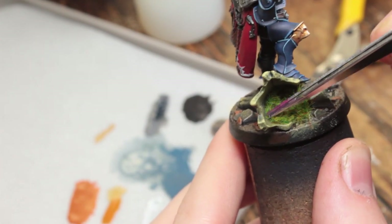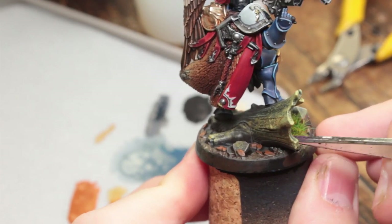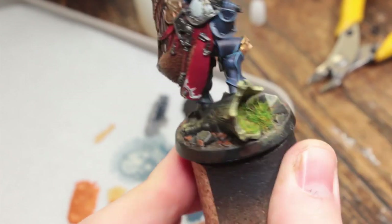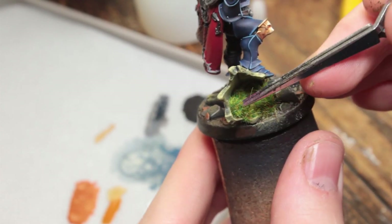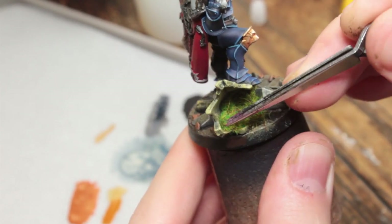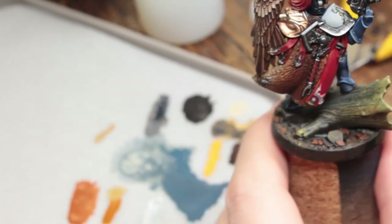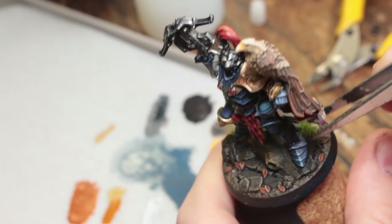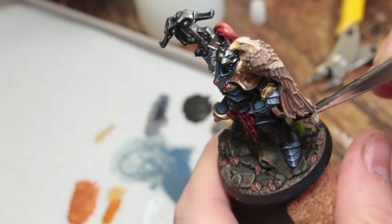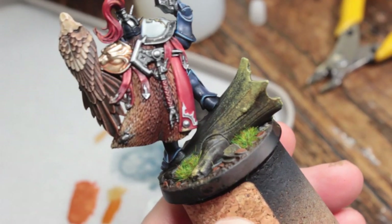I'm using a mix of long and short grass tufts to give it more variation, using the shorter ones towards the open area of the tree trunk. I'm using tweezers to apply and press them in — they're self-adhesive so they glue on very easily with just some pressure. I'm also going to apply some on the outside areas of the base.